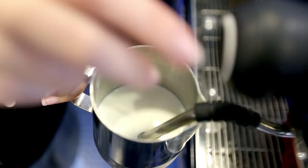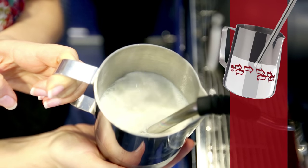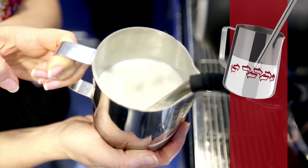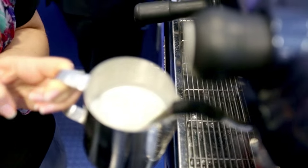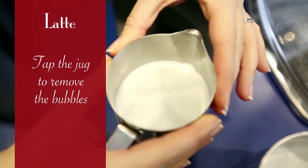For a latte, hold the jug at the same angle with the tip of the nozzle at the same depth. Allow the milk to spin, but this time you do not lower the jug. When your hand feels uncomfortable because of the temperature, then stop the steamer. Tap the jug to remove the bubbles. Spin the milk until it is liquidy and paint-like.